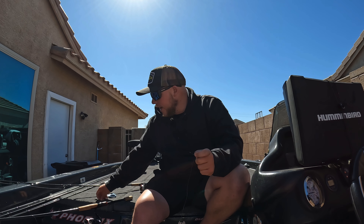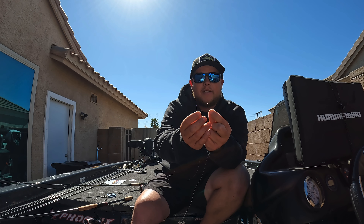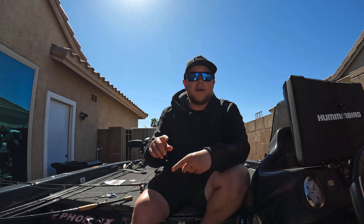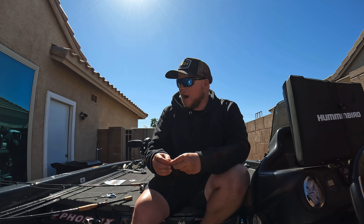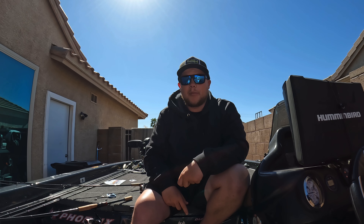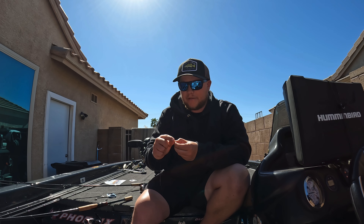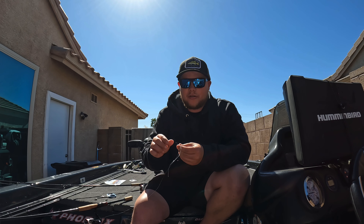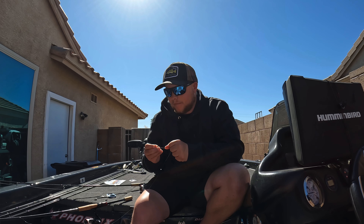Two different hooks. I like the Decoy Big Bite — that's what I'm going to use 90% of the time for my nose hooking. And then I also like the Decoy Shot Rig hook, which is a little bit smaller, finer wire. When I'm drop shotting swim baits like the Haze Dong or a tiny brush hog, those types of baits, I'll go for that smaller more fine wire hook — especially when the water's clear. I like to drop down to that smaller hook because the bigger one is a little more beefy and the fish might have a chance to see it.